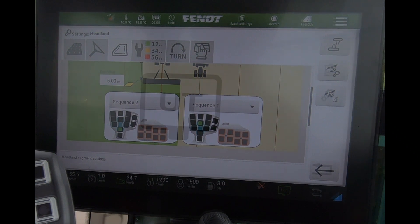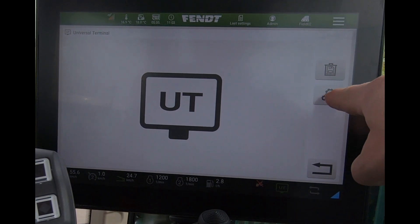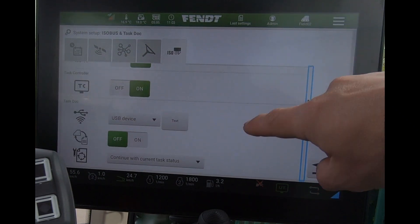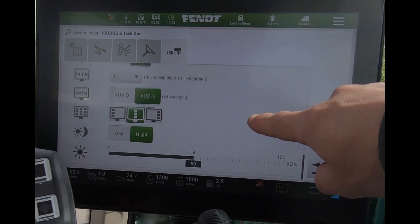When we're in the universal terminal page looking at our ISOBUS implement, we now get a settings shortcut to bring us round to our ISOBUS settings that we'd ordinarily access from the system setup.